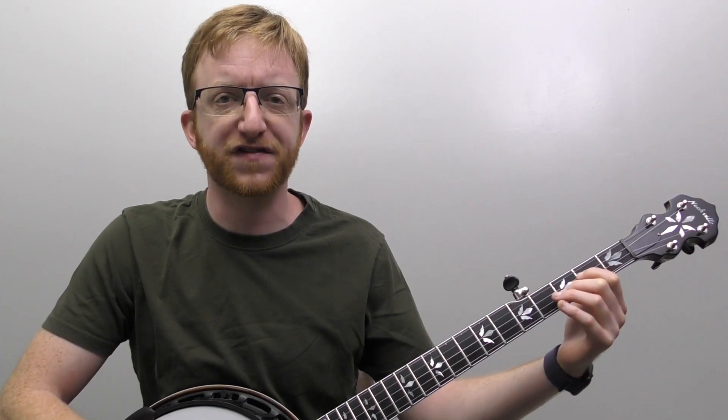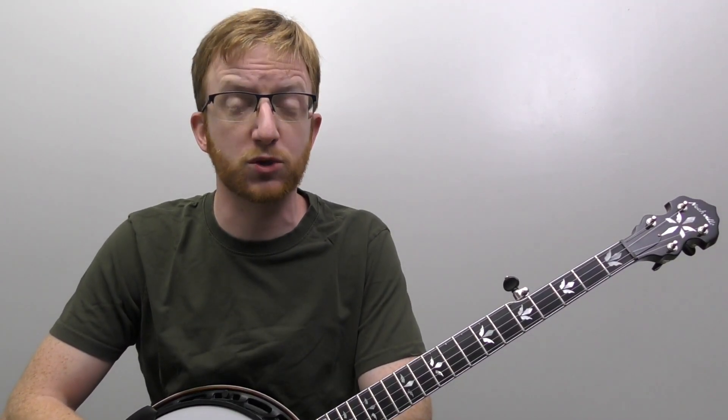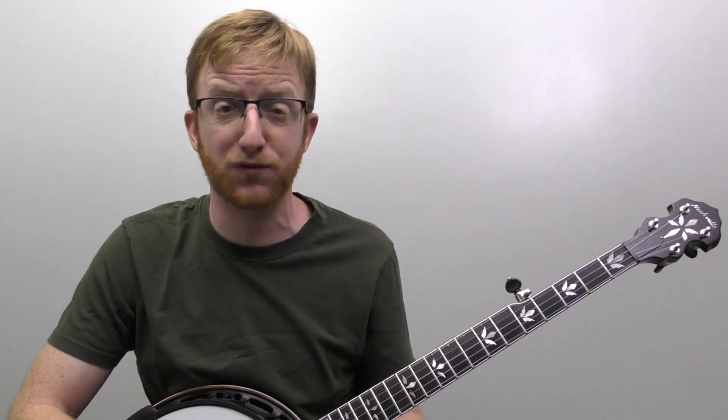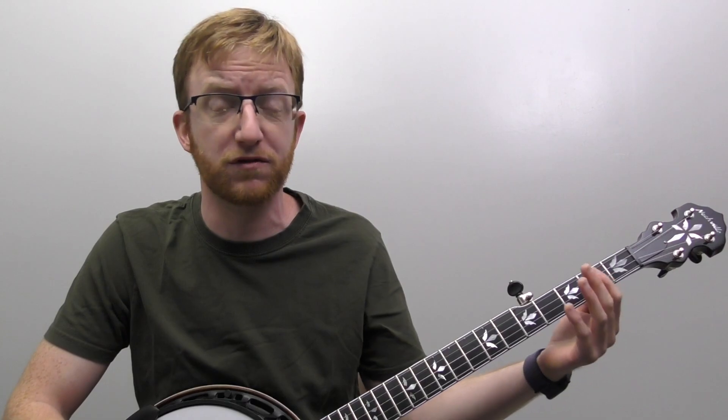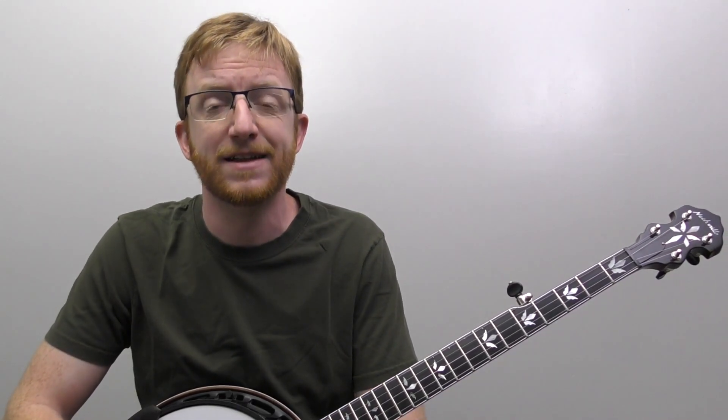All right, let's start breaking down this solo for I Know You Rider. We're just in standard G tuning — that's important. A lot of banjo players think you have to retune the banjo to play in D, but you really don't. I always like to stay in standard tuning whenever I can. Sometimes I'll use a capo or retune, but if I can stay in standard tuning I prefer that. Let's play the first nine measures — the opening melody line — and then we'll break it down measure by measure.